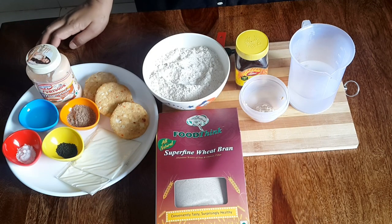Many of you have written back to me asking for the video recipe of burger bun. So today we are going to make Stuffed Aloo Tikki Burger Bun. For this recipe, I am going to use whole wheat, wheat bran, and flexi powder. Let's move to the recipe.